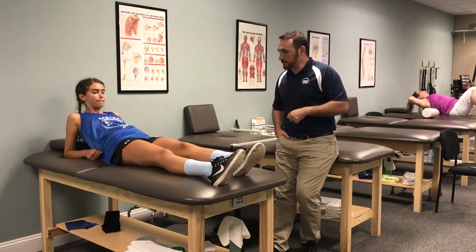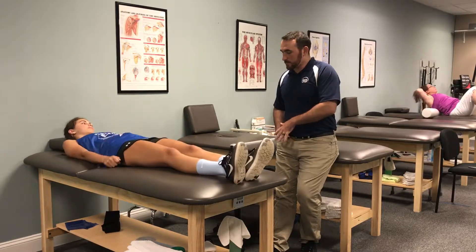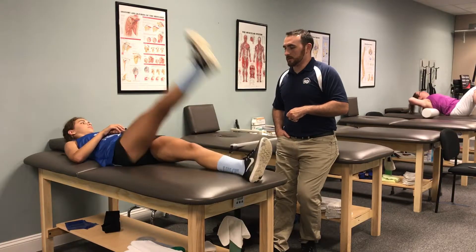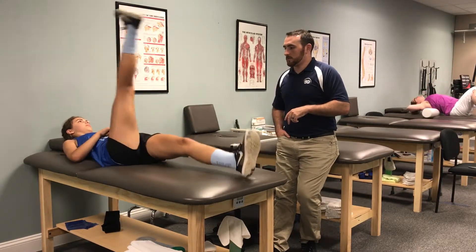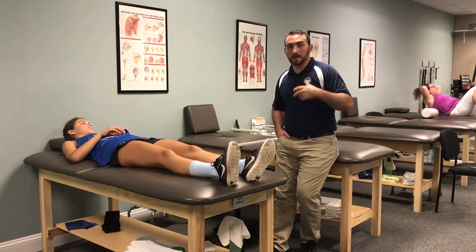Is there any pain with this? No — perfect. Can you lay flat on your back? I want you to tighten the front of your thigh and kick your right leg — the injured leg — up really fast. Good, and do two more. One more. Any pain with that?